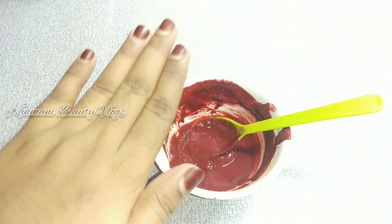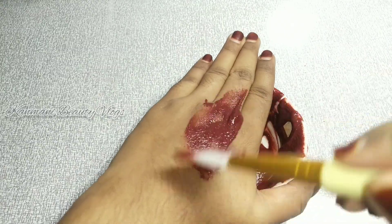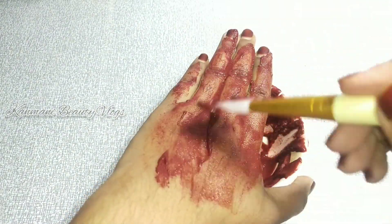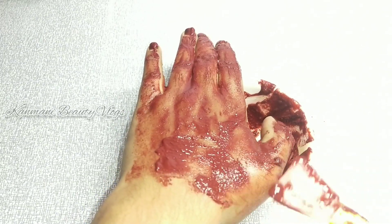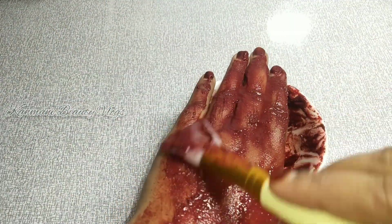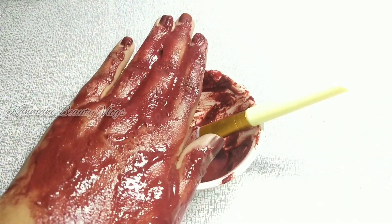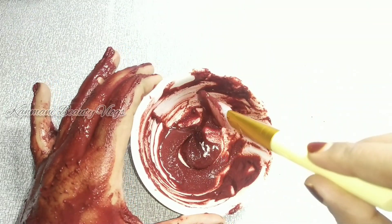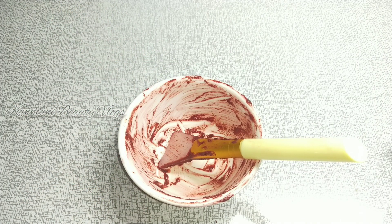We will take before and after photos. We are going to apply it on the face. If you put it on the face, please try to do a patch test first. Let's try it.